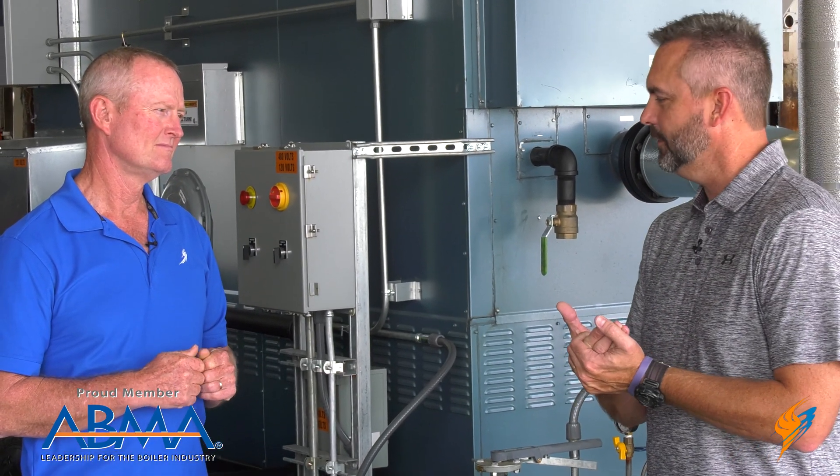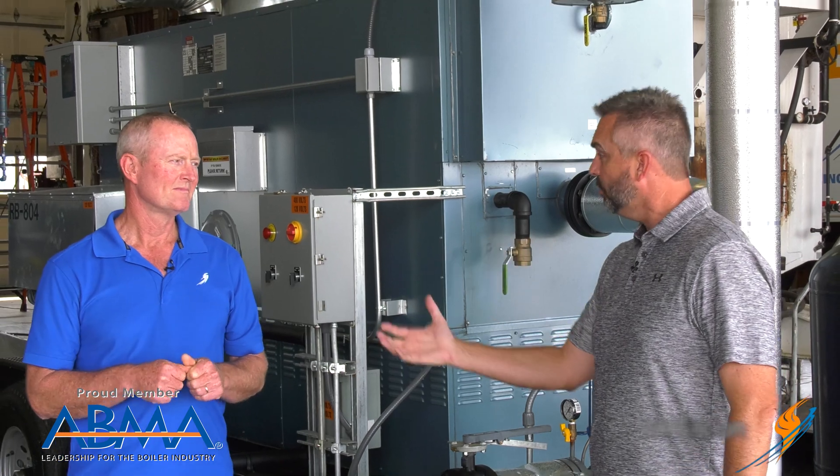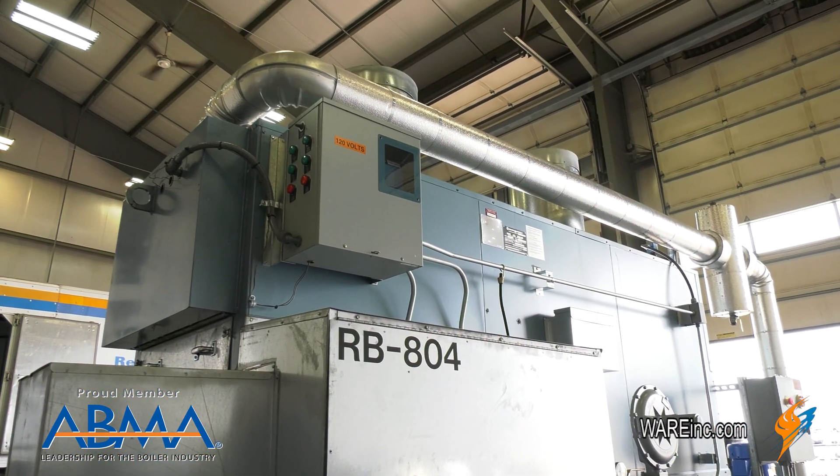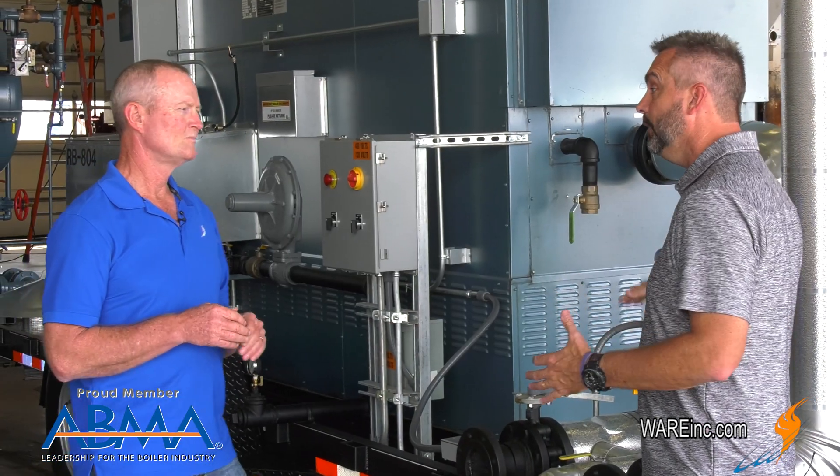There are some applications, though, that maybe need something a little simpler — some hot water units — and that kind of brings us to this unit right here that we've started to purchase more of. Why don't you go through what this unit is used for and how it works?